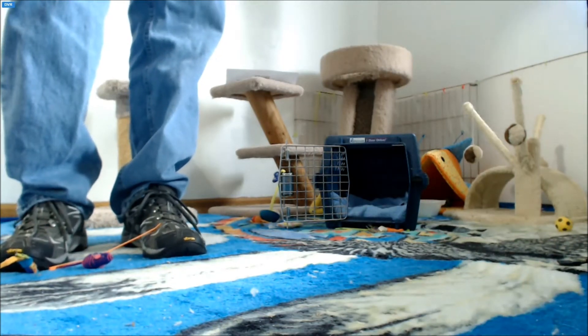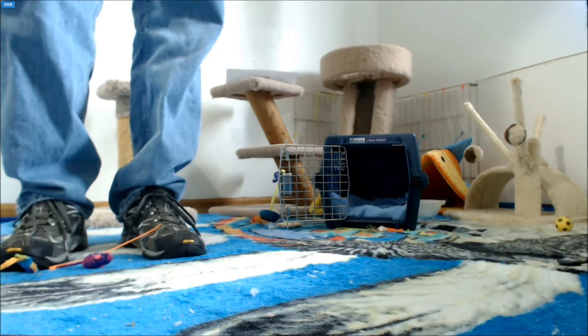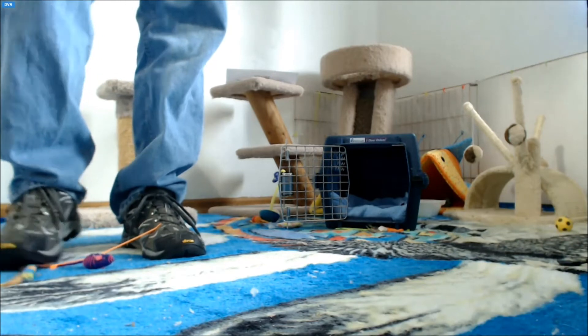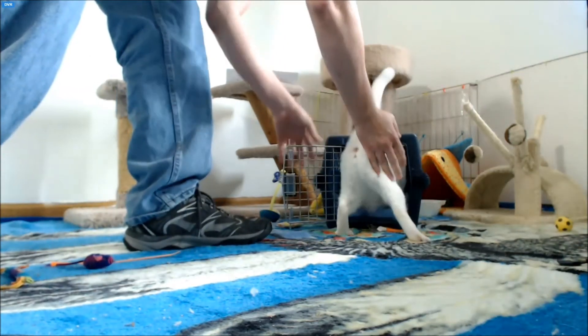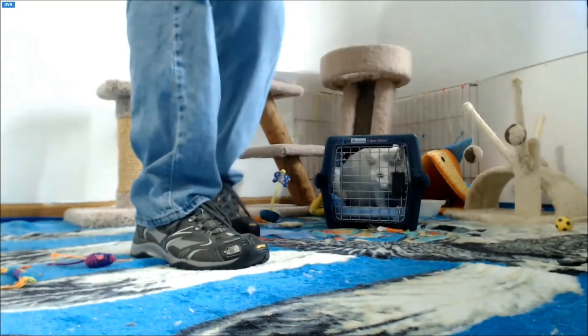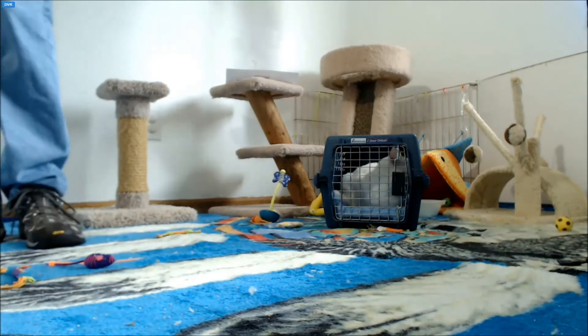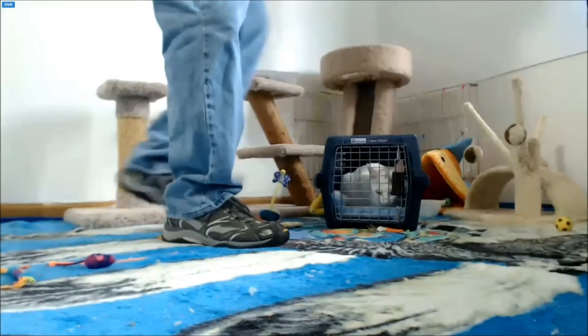They'll probably resist, but once they're halfway in, they'll go forward to turn around — that's when you close the door. Here we go. I don't want too big a carrier for her because then it gives her room to fuss. This is just the right size.